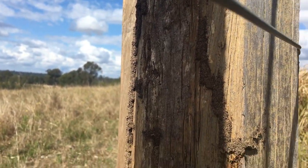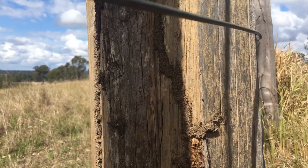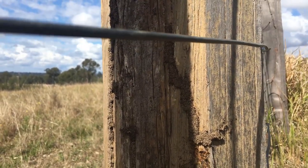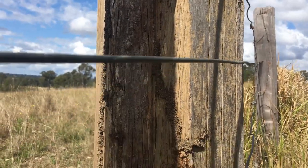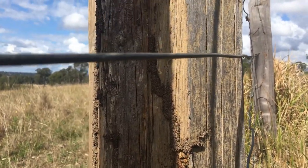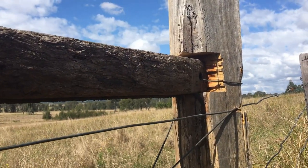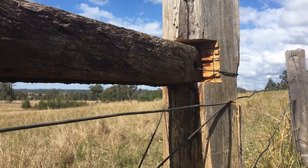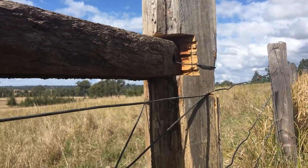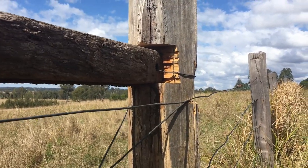You can see they're tracking up and down my post over here as well. I'll break their little party up and paint my post with some sump oil and hopefully that will stop them eating my post. Looks like they're just using their little tubes to climb up this post to get to the rail - something they like about that old rail. Maybe I'll give you another picture after I've painted it.